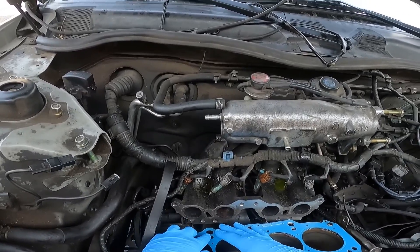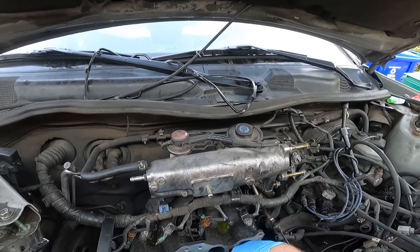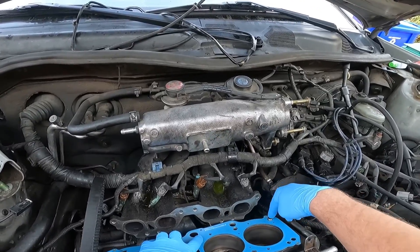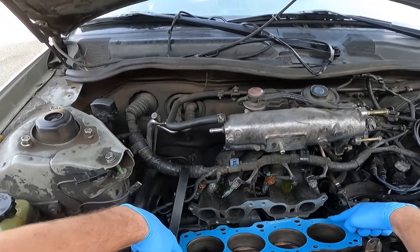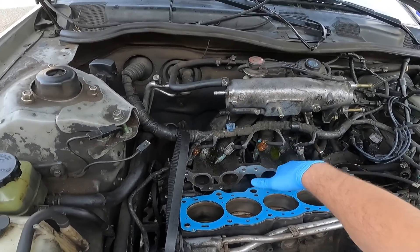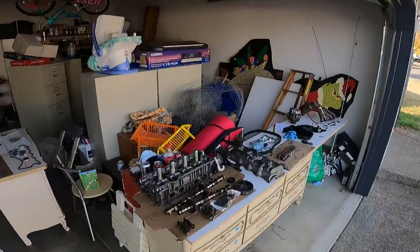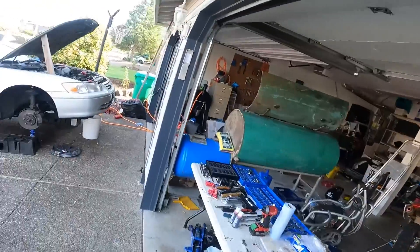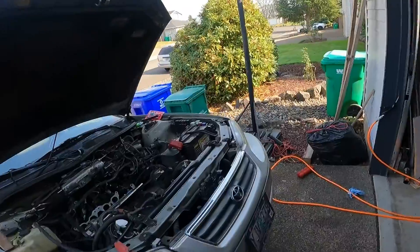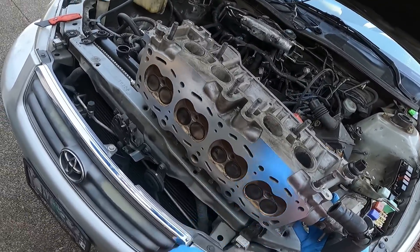It only goes on there one way, so it should be fairly easy to line up. You should see the part number and branding on top, and these bigger holes should line up with the two pins. There are also three holes — probably coolant or oil passageways up top — that should all line up with the holes on the block. Before you do all this, you want to make sure both mating surfaces are clean. This head's been resurfaced — just came back from the machine shop.